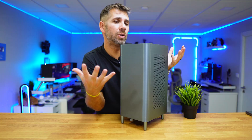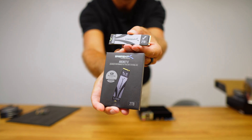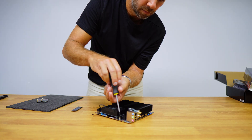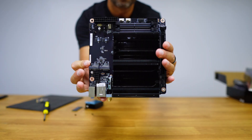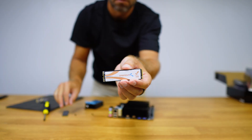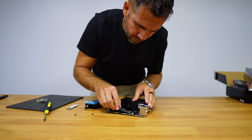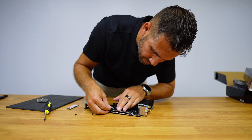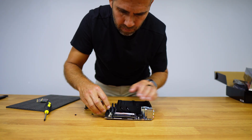I will be using a Sabrent Rocket 5 SSD and 64 gigabytes of Sabrent DDR5 RAM. The smaller heatsink we see here — we will remove it along with the fan and it will reveal space for two NVMe M.2 slots. So in addition to the Rocket 5 I will also be installing a Rocket Q4. We simply open the plastic cover for each SSD, insert the SSD, and then push the cover back to secure it. Then do the same for the second SSD and it's set.